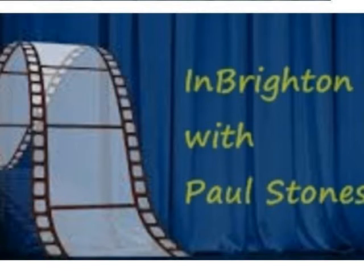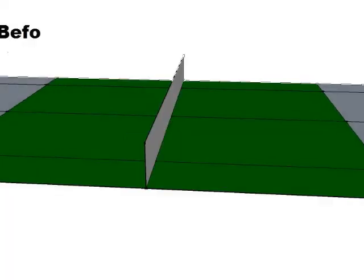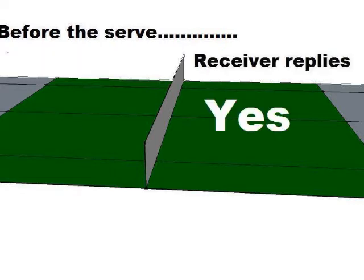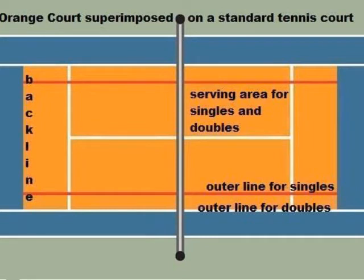When we were first in touch talking about coming on the program, you mentioned there are other things that make the game slightly different - like a call when the game begins. What we do is call to the other person 'ready' and then they say 'yes', 'no', or 'wait', and then we say 'play' and give a second or so before serving. We play to what's called an orange court if you're partially sighted, which means it's halfway between the inner court and the baseline - a slightly shorter court, basically the same as juniors play.